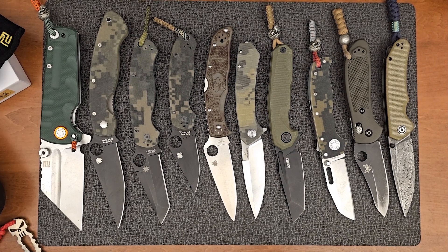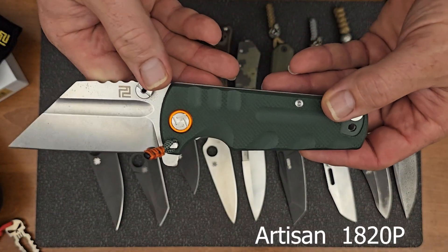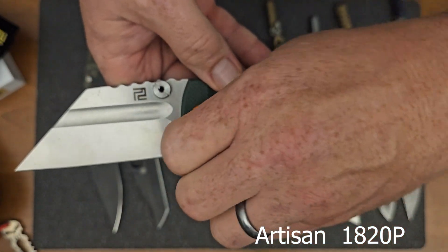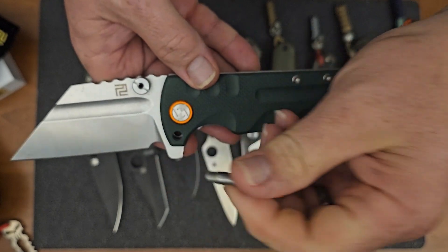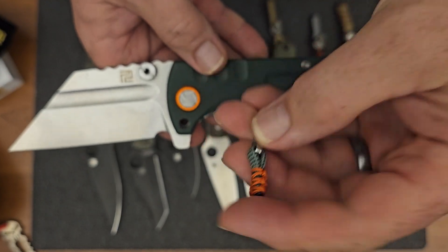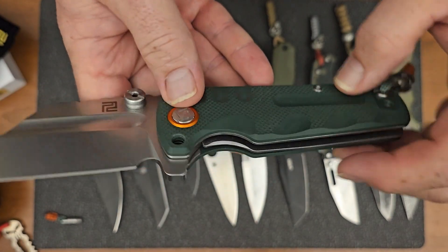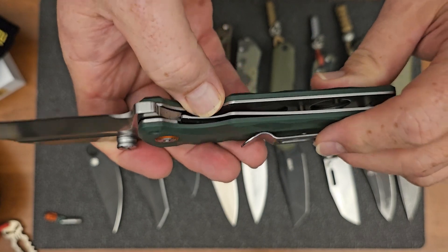Alright guys, we're going to run through these pretty quick. We've got a lot of knives to look at, so I'm going to jump right into it. I'm going to show you this first one from Artisan. This actually is a folder that you can turn into a straight blade by using this pin right here. So it does not come with the lanyard on it. I added that little lanyard on there, but you can see this hole right there that will pin the blade to the handle.